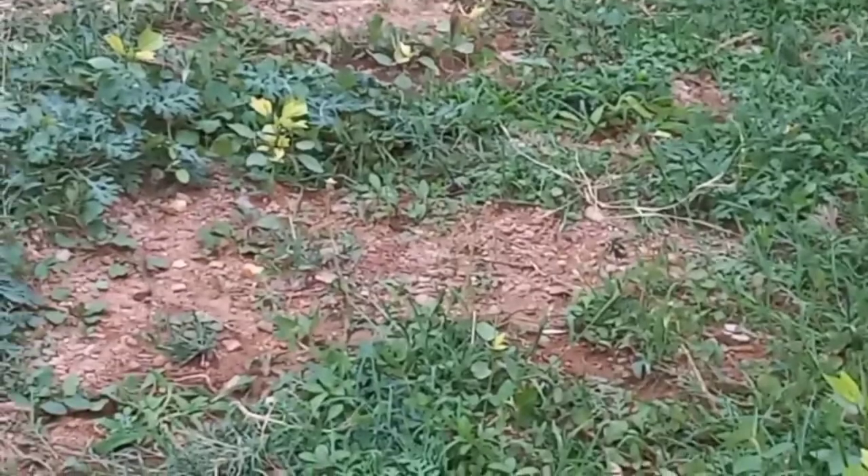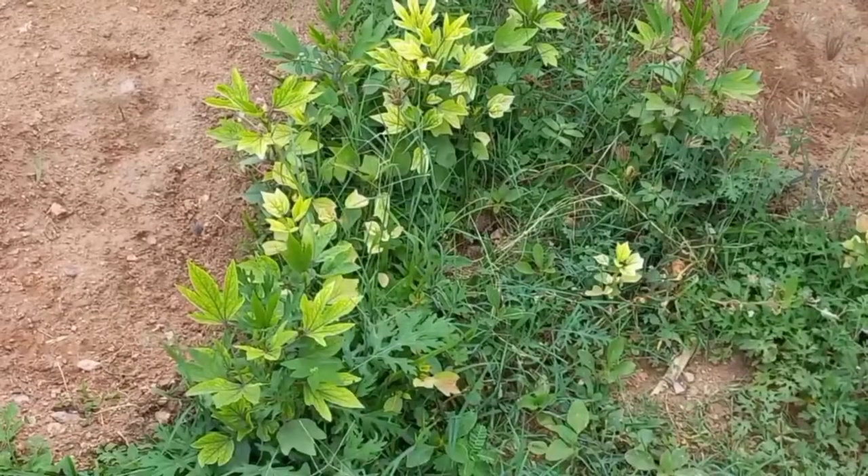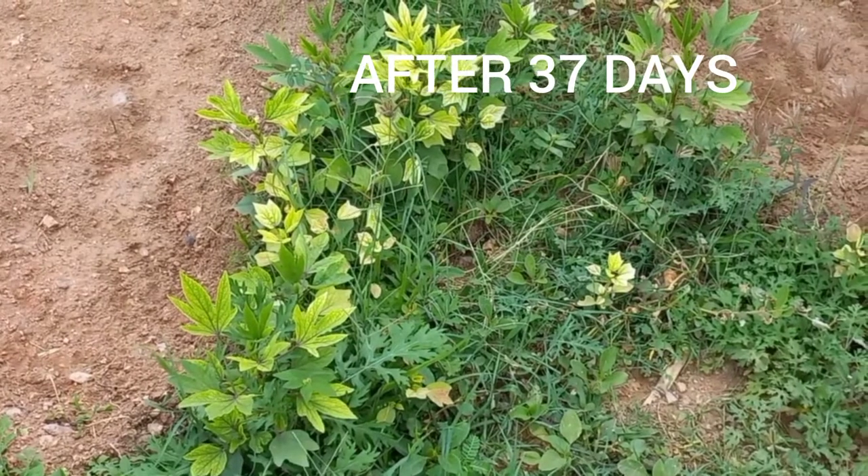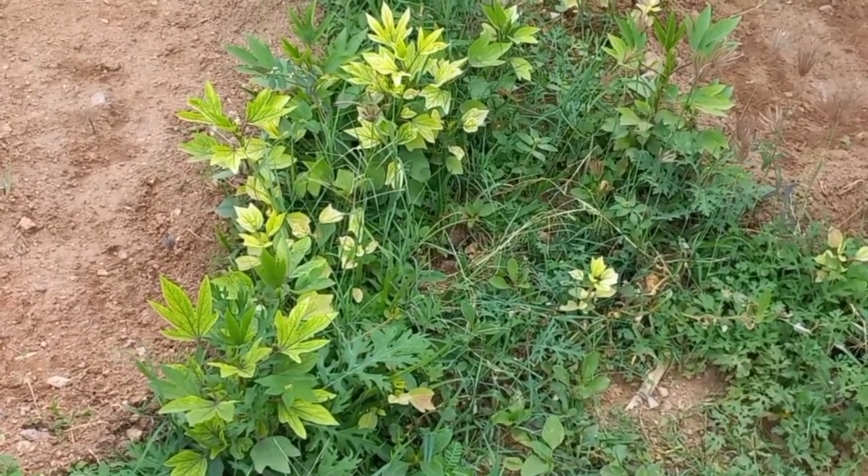I sowed them in the summer season, so you have to provide water well in order to get plenty of leaves. After 37 days they are ready to harvest.